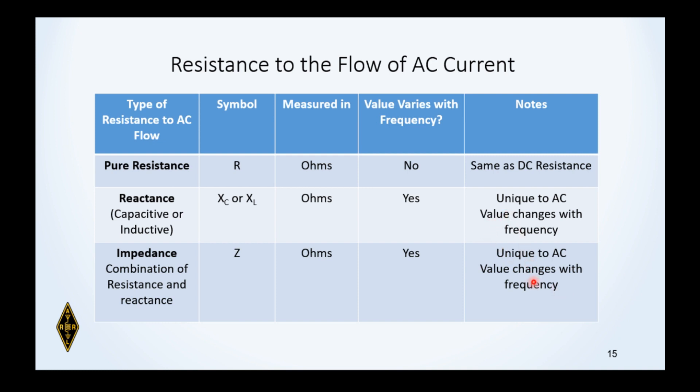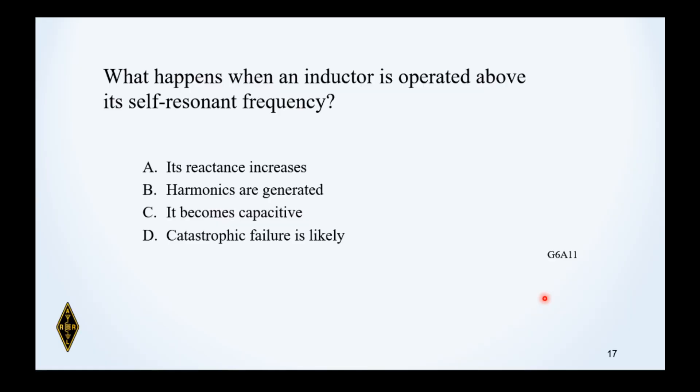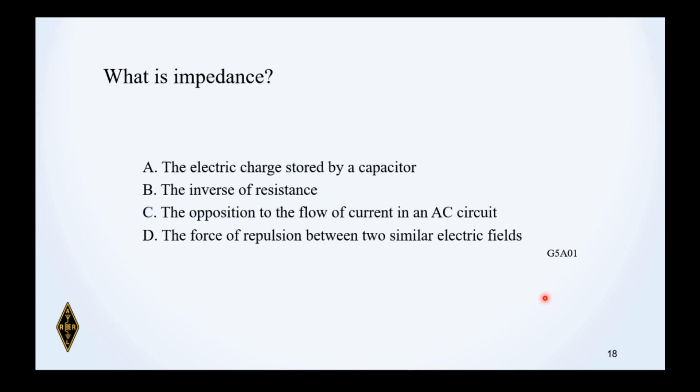Practice: What happens when an inductor is operated above its self-resonant frequency? An inductor is normally inductive — but above self-resonance, it becomes capacitive. What is impedance? Impedance is the combination of reactance and resistance, in opposition to the flow of current in AC. They didn't get more specific than that in the answer choices, so pick the one about opposition to the flow of current in AC.